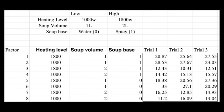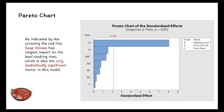Now we'll use Minitab to do the analysis. From the Pareto chart, we can see that factor B, which is the soup volume, has the largest impact on beef cooking time and is also the only statistically significant factor in this model. To improve the beef cooking process, we could consider soup volume as the vital few.